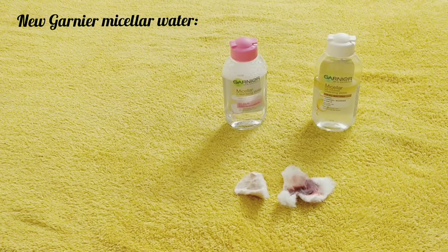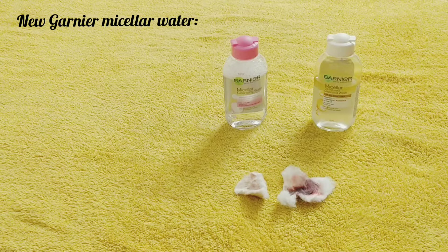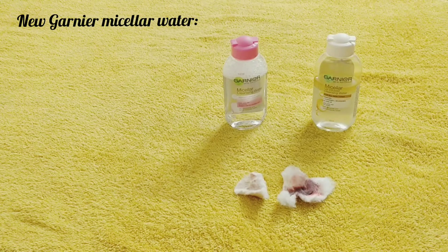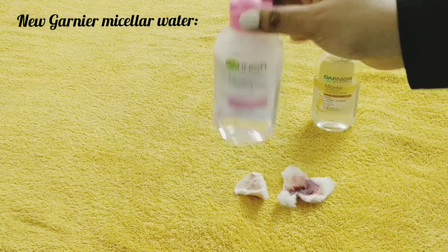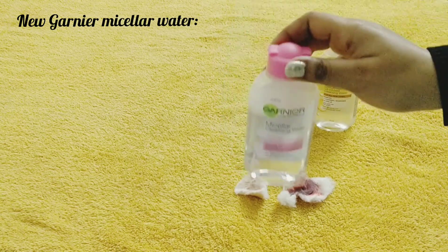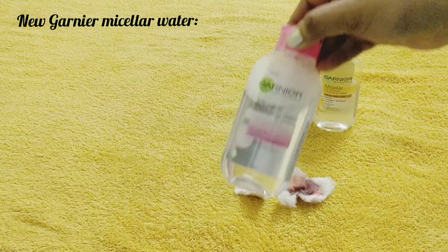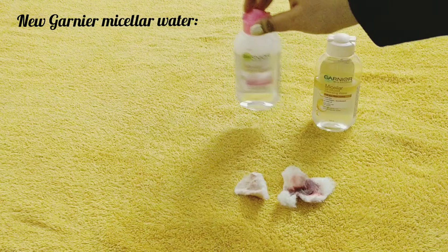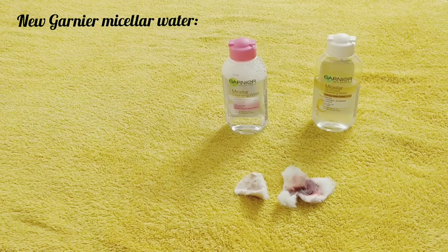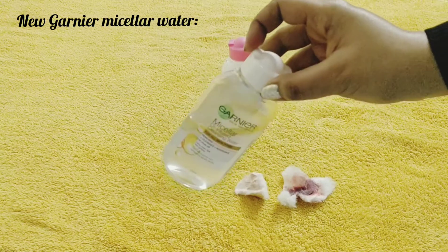I will suggest you to buy both — this pink one and this white one. You can use the normal micellar water in the morning, like I do, to clean your skin. It's very important to clean your skin in the morning. Then you can use your face wash after, or you can use it at night to remove makeup.